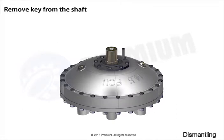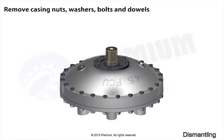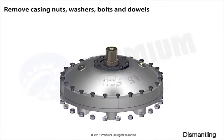Remove key from shaft. Remove gland nut. Remove o-ring. Remove casing nuts, washers, bolts and dowels.